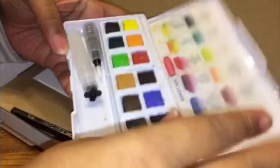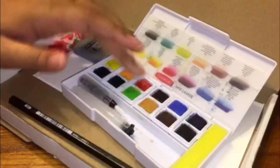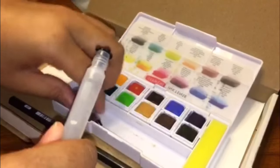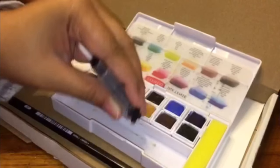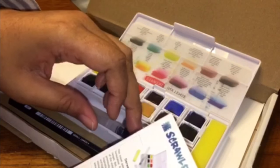Oh my gosh, look at that! It's kind of dirty. What is that? Oh, the water brush with the water — yeah, that's it. I already have one of these. So this is what comes with it, and the sponge is supposed to help absorb water and pigment from your work.